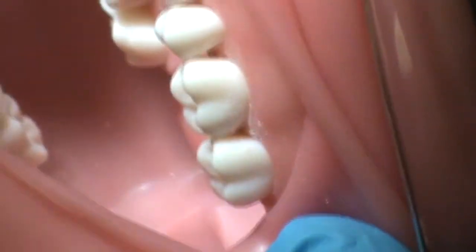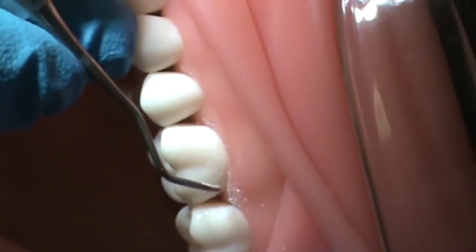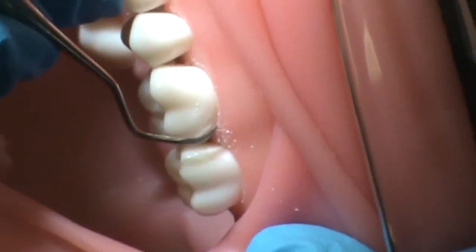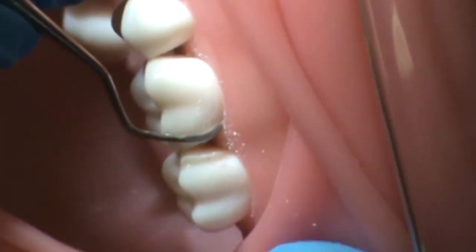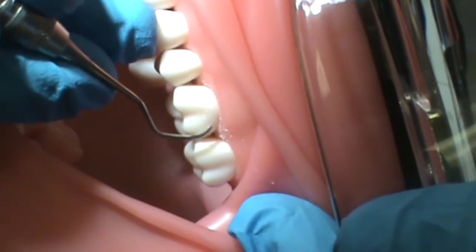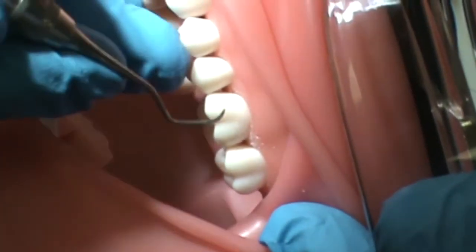Ms. McFell will establish a face-to-tooth surface angulation between 70 to 80 degrees, where the cutting edge is angled slightly towards the tooth and away from tissue to avoid gingival damage. She will be scaling towards the mesial side of the tooth first and will hold her instrument in a modified pen grasp and establish a stable fulcrum.